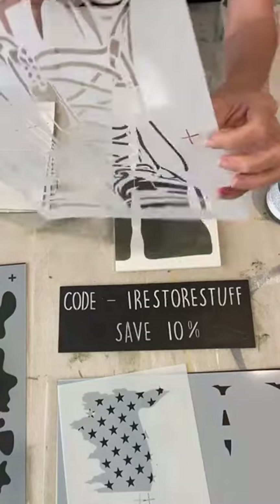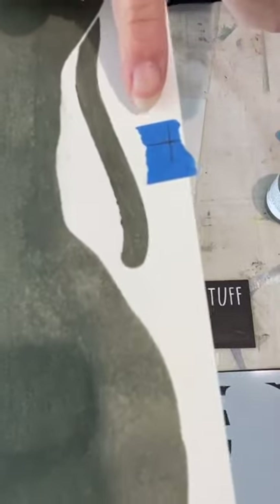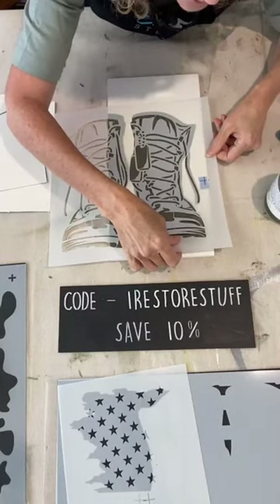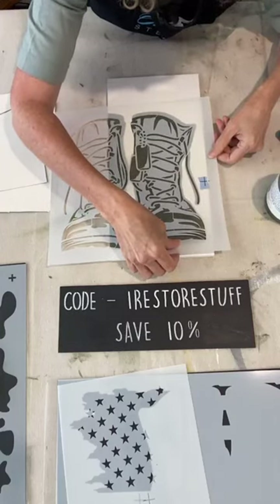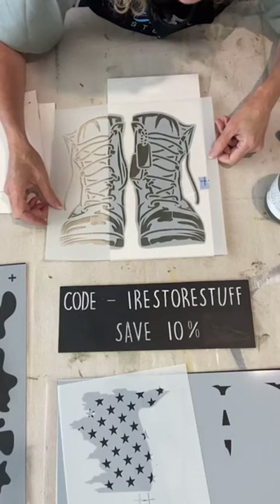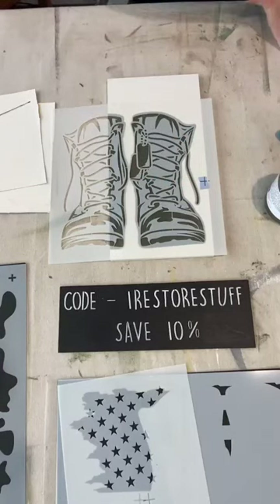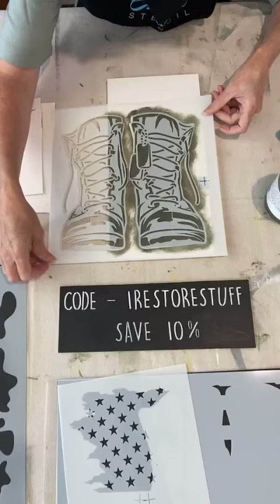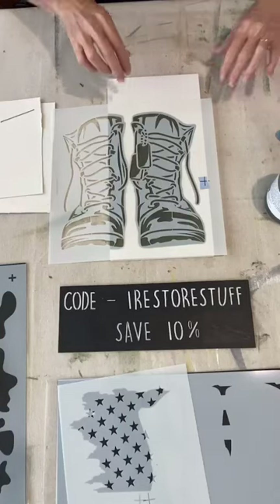I've got my blue tape where I put a pencil mark for the registration cross, so I just have to line that up. I'm lining it up with the registration mark — you can line up the boots visually, but the registration mark gives a more accurate alignment. I've got it where I think it is and now I'll add my tape back so it doesn't move.